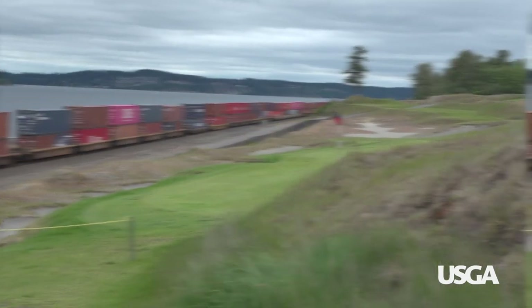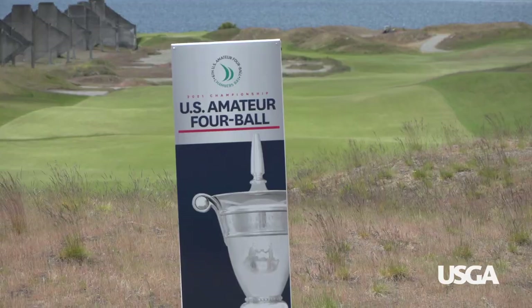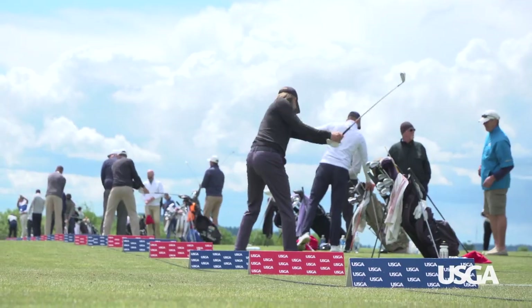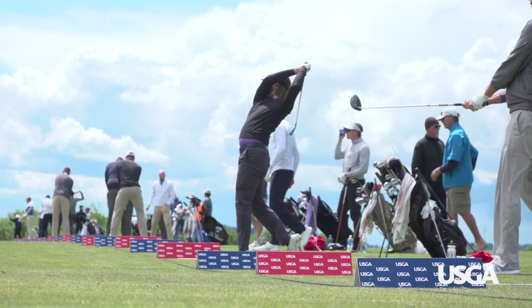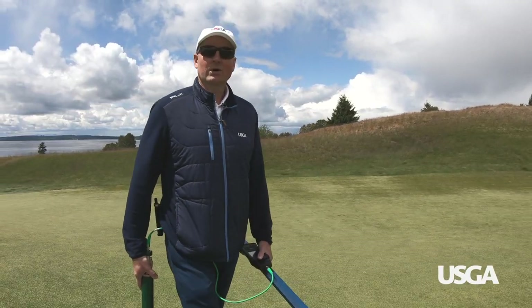We're out here at beautiful Chambers Bay Golf Course in University Place, Washington, getting ready for the U.S. Amateur Four-Ball Men's competition this year. Part of the green section responsibilities for the championships is to help support the maintenance team and their efforts, and help the championship director get to the conditions that they want to get to.